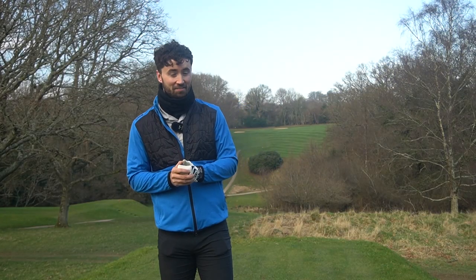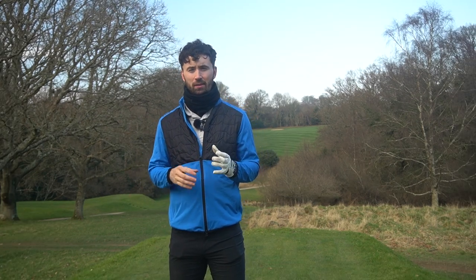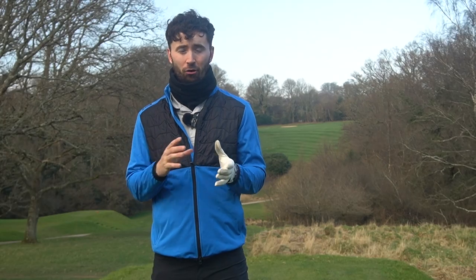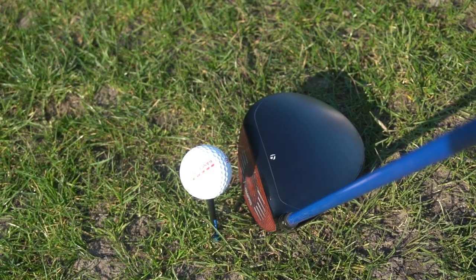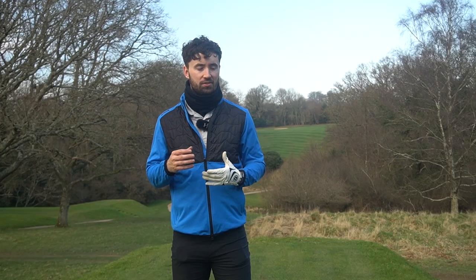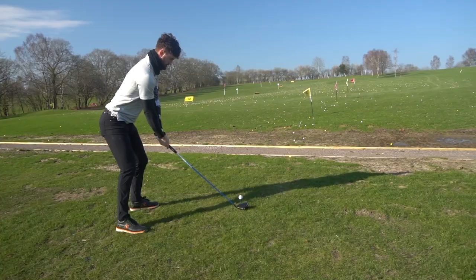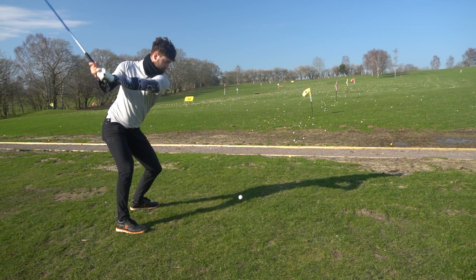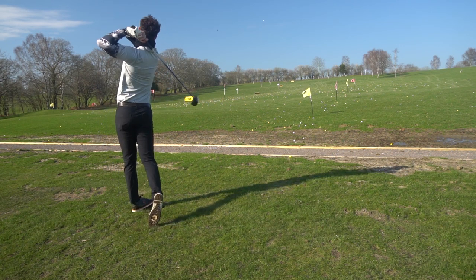However, I'm not making it easy for you — although the TaylorMade Stealth isn't as forgiving, I actually felt like the sound and feel across the face was nicer. When I was hitting it out of the toe or the heel, I was still getting quite positive feedback and I'd look up expecting the worst, but the Cobra LTDX LS gave more noticeable feedback — I could feel exactly where I'd struck it, whether out of the heel or otherwise — but then the ball flight was actually quite pleasing.